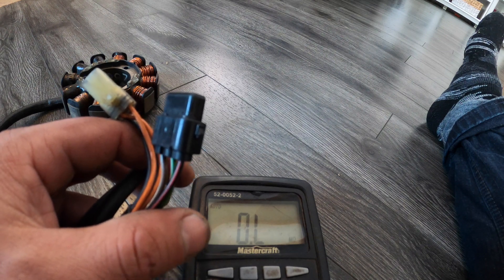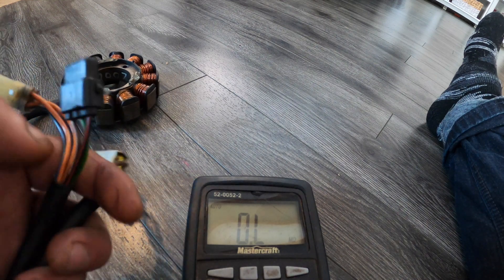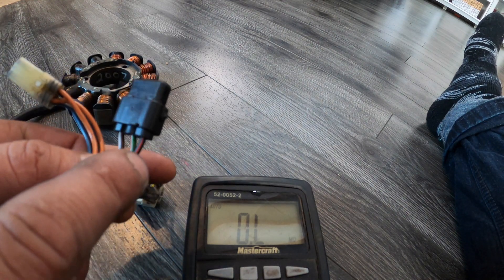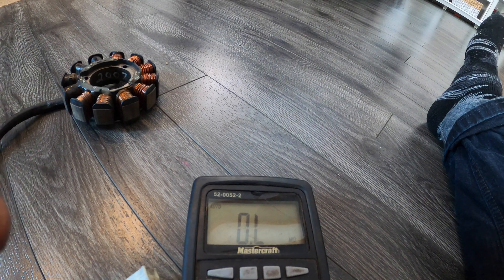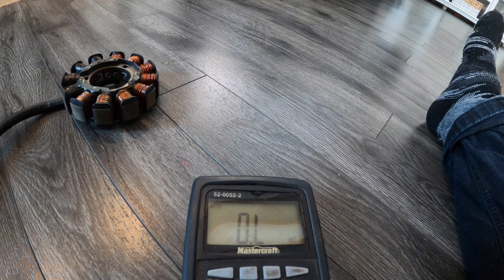The first thing we're going to test is black, red, and green — red on the black plug right here. These can be a little bit temperish to get a connection on, but just take your time. We're looking for between 7.2 and 10 ohms. That checked out — boom, test is good on that.